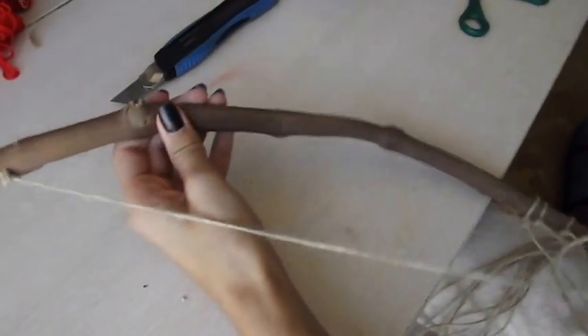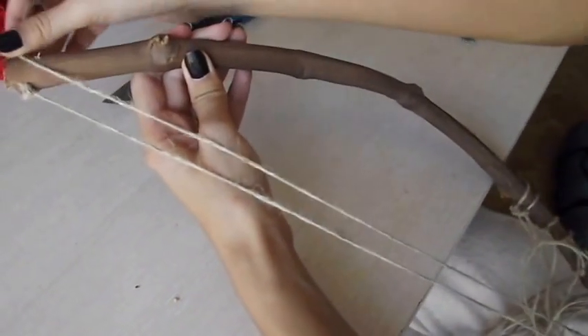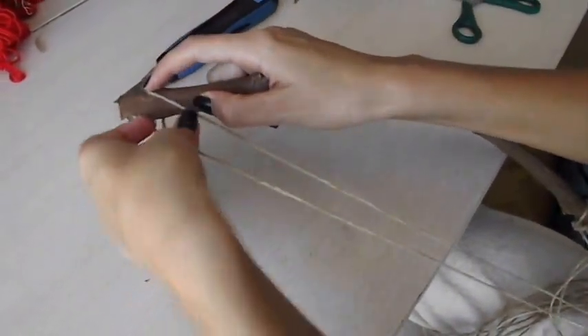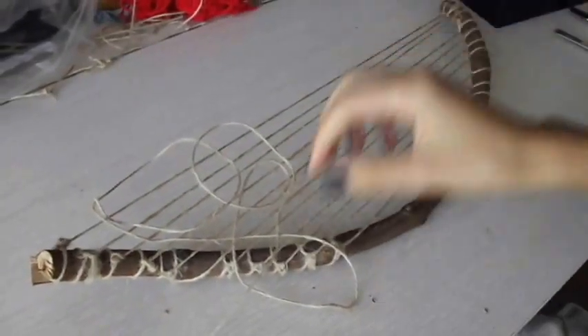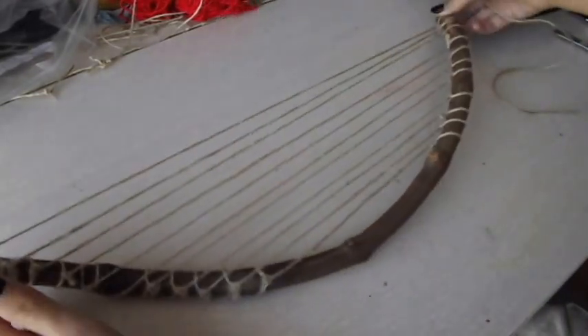That's it! It's simple, just be careful! You want to do this all the way. When you're all done, just wrap another string to the middle part. You can add a bow or a ribbon or a flower like I did.